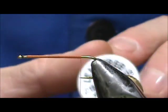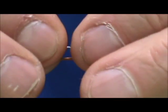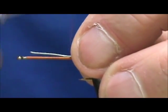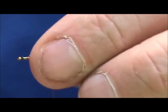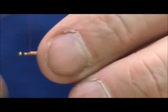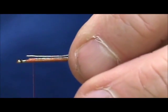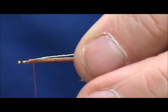I'm going to start out by weighting the shank. I have 15-thousandths lead wire and I'm going to lay it on there lengthwise, tying it right on the top. You want to keep that on the top because adding weight to the top of the hook is going to flip it over in the water so the hook point rides up. I'll break that off and then put one more along each side of it.